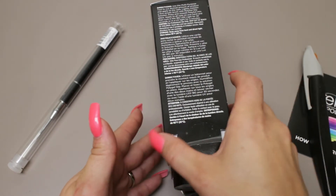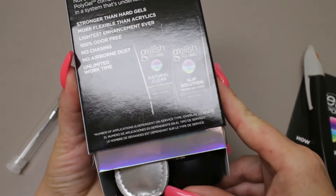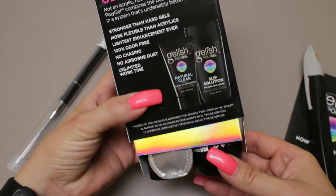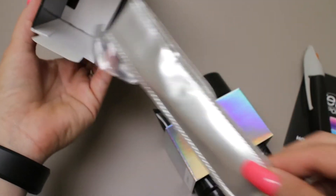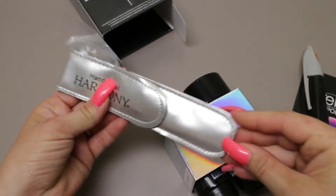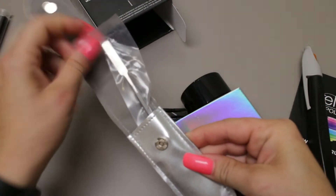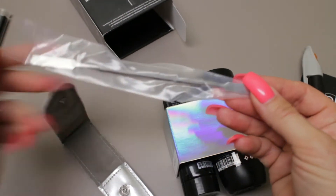This product is patent pending and with this kit they say you can do five full sets — fifty nails. The design is really cool. I feel like a dummy because I bought the poly tool separately, but it actually comes with something to slice.